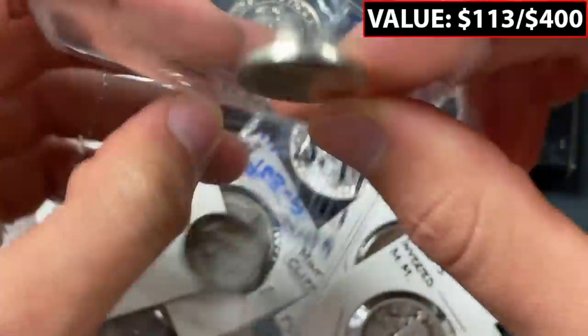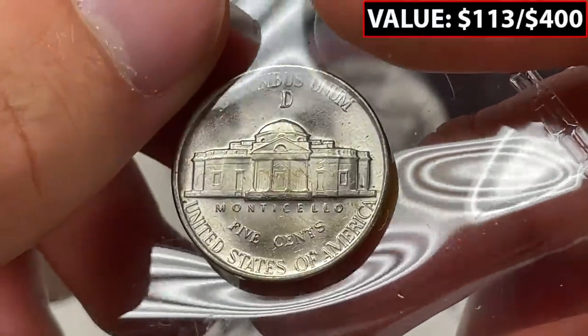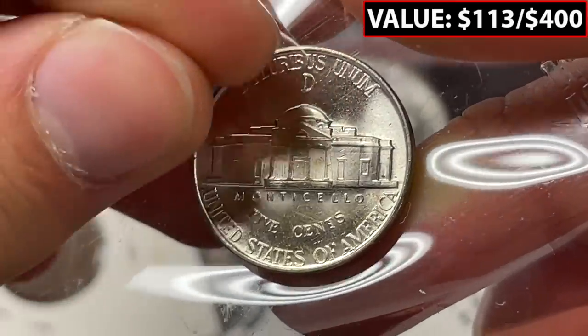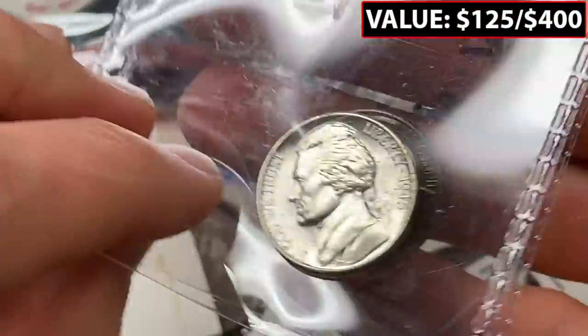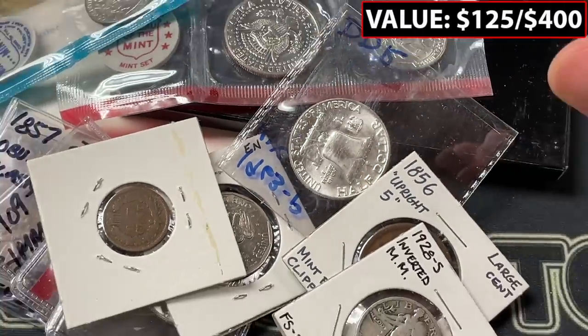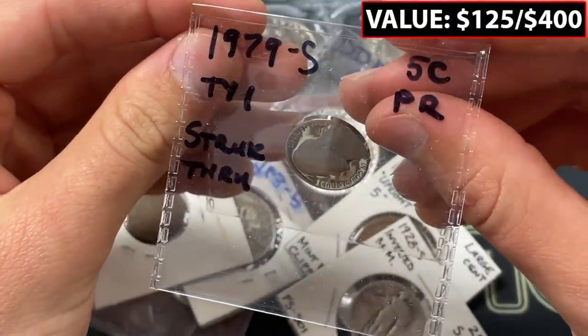This one is a D over D repunched mint mark. Some of these are pretty challenging to see — I think I can see kind of a split in the top, in the northwest corner of that D mint mark, a little bit of a split serif. But this stuff you have to look closely. You have to be an expert, and that's kind of why I try to do a lot of the videos I do, so you can reference and look for this.